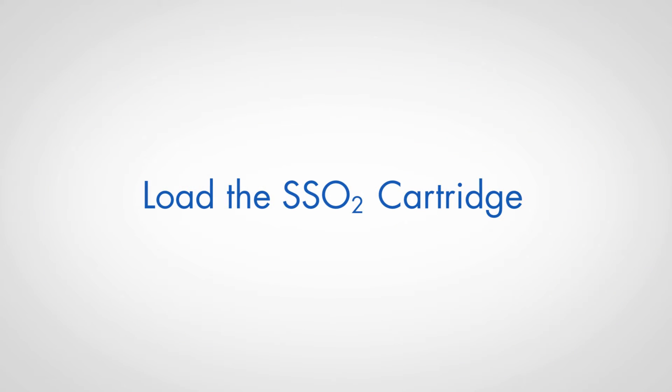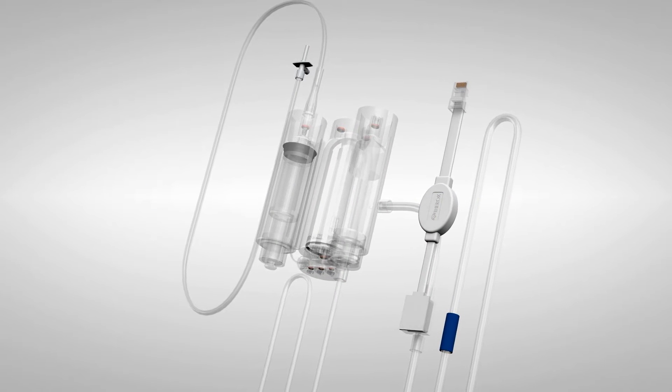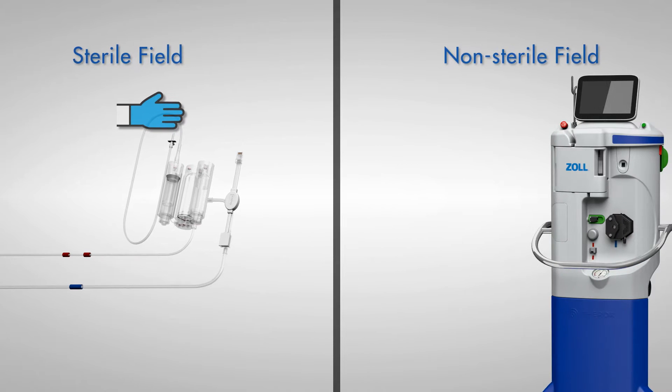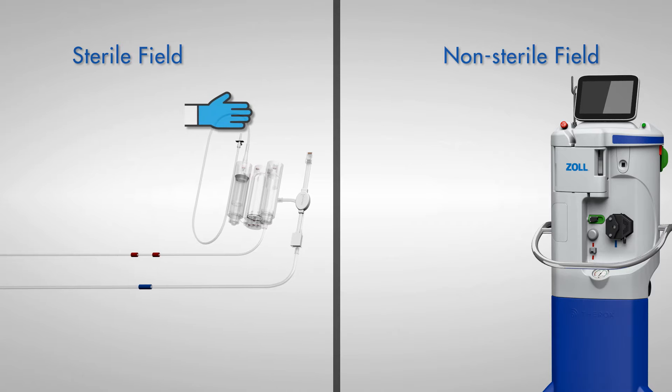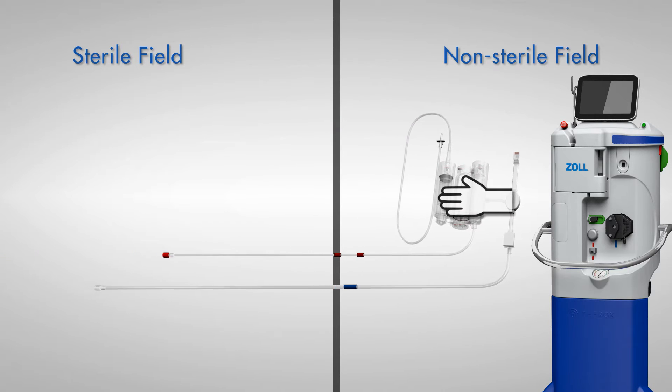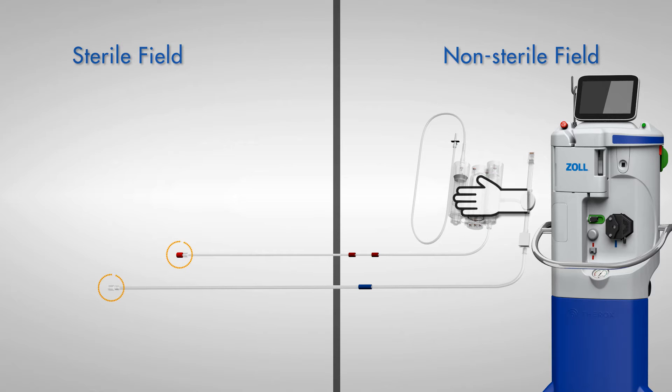Load the SSO2 cartridge. Open the SSO2 cartridge box and allow a sterile team member to retrieve inner sterile packaging. Have the sterile team member hand off the saline spike and SSO2 cartridge to the non-sterile team member, while maintaining possession of the draw and return tubing connections in the sterile field.